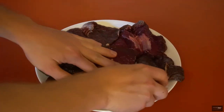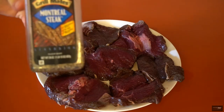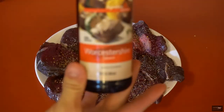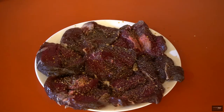It's a really simple recipe. All you need is a little bit of Montreal steak seasoning, Worcestershire sauce, and that's it. Now these are going on the grill.